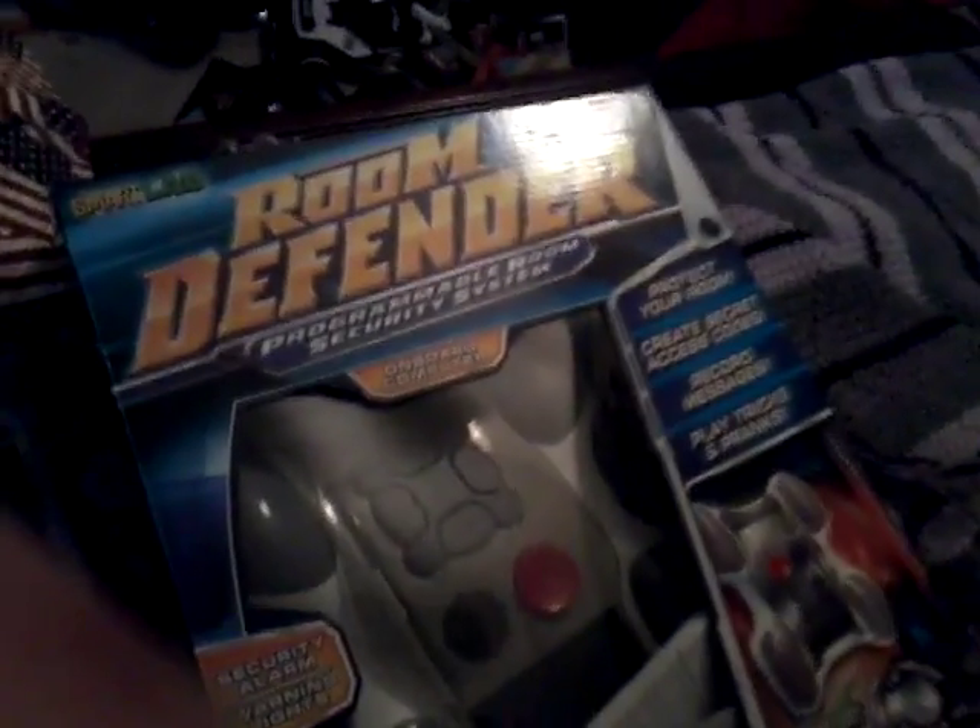Your Room Defender — protect your room, create secret access codes, record messages, play tricks and pranks. So you can record messages to play things on people, and this is pretty fun. I can't wait to set it up with my dad. I need to set it up because I got it a couple weeks ago, so I need to start on it.